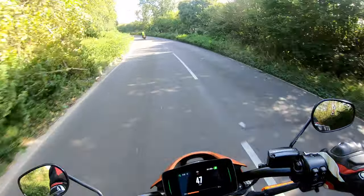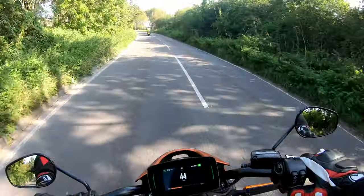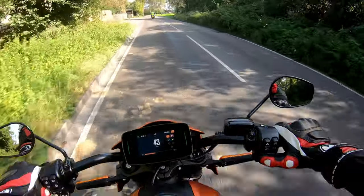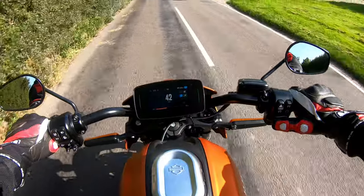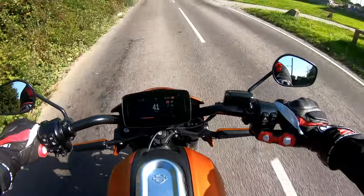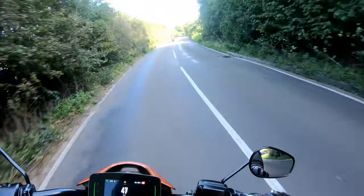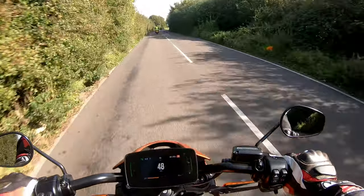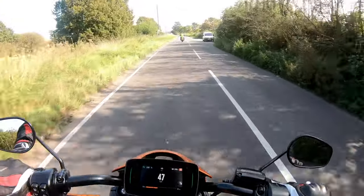One thing that's interesting on this is you can change the riding mode on the fly. I press the mode button - that's rain, I don't want that. That's road, and that's now sport. I think that just sort of livens up the throttle - you get full power at the motor.